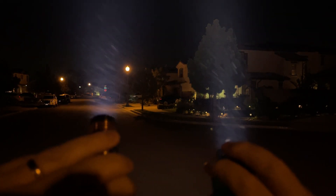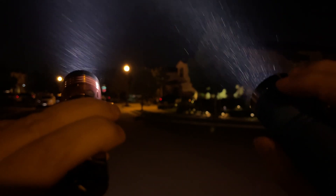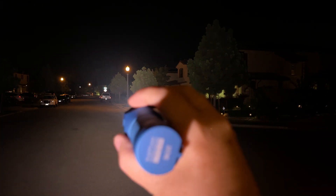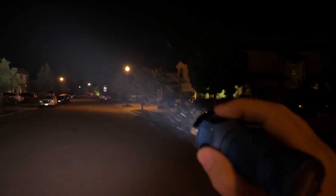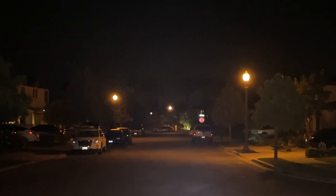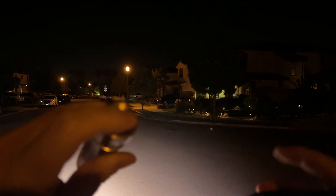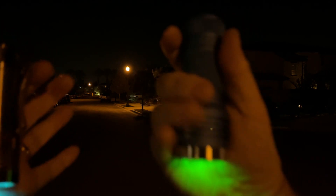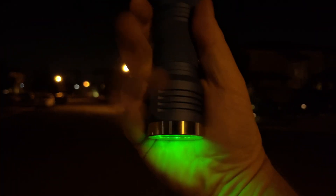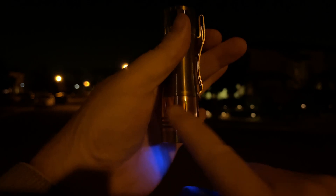Okay, so they're both on turbo. I'll hold them up in the air — we're only about 10 seconds in right now. Here is D4S on turbo, and here is the KR4 on turbo. Just hit 30 seconds. Let me click them off really quick and talk about heat. The D4S is totally fine — I can tell it's warmer on the head, but it's totally fine. This one though — yeah, it's really hot right here, really hot right around the copper.